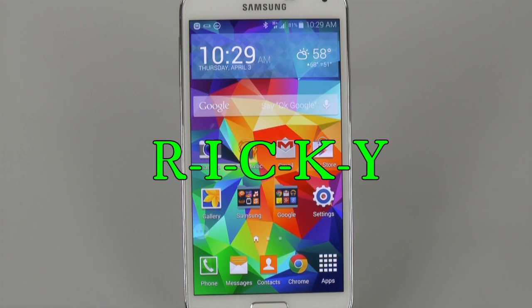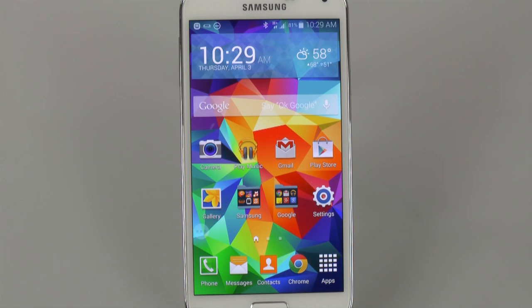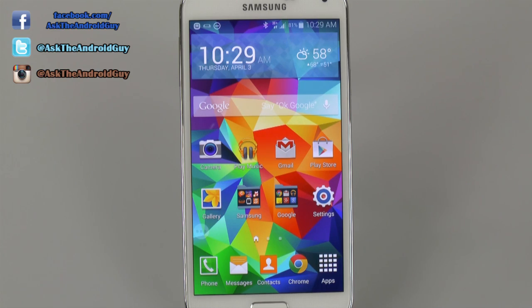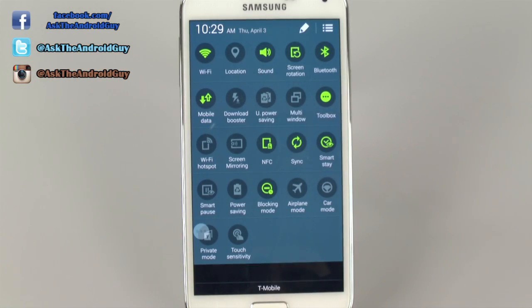Hello, this is Ricky, the Android guy. Hey guys, today I'm going to be going over Ultra Power Saving Mode on the Galaxy S5. This is the big feature that got a lot of attention because it really extends your battery life dramatically. The idea behind this mode is essentially when you get off of work, you forgot to charge it, and you wanted to have a phone for the rest of the night — this will actually make that happen.